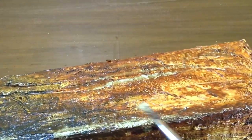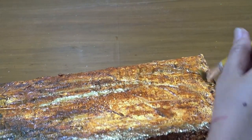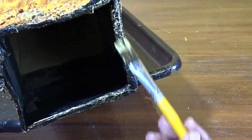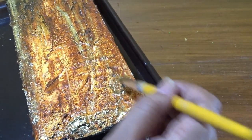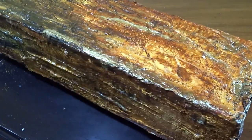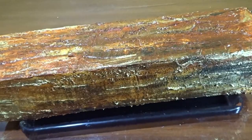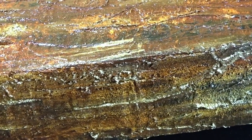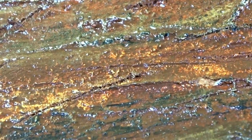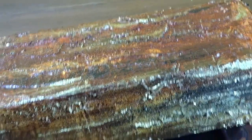I am highlighting the texture with golden dust to make it more prominent. In the opening I am also adding golden color. And do not forget to give a coat of varnish or polyurethane. Just see how the texture has evolved — isn't it looking miraculous?